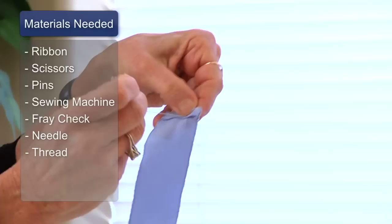Things you'll need are your grosgrain ribbon, scissors, pins, sewing machine, and fray check, needle, and thread.